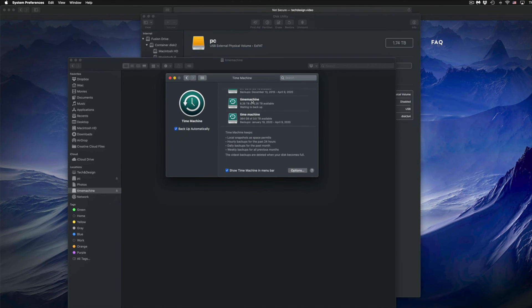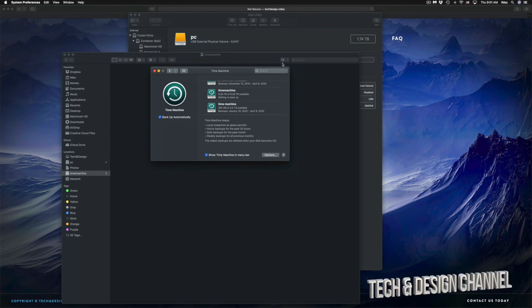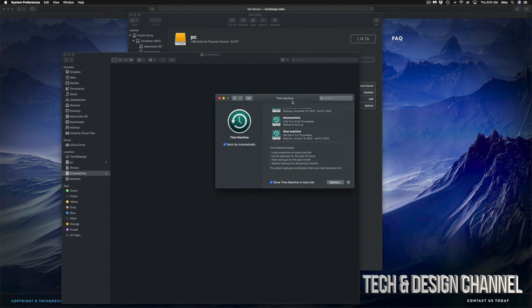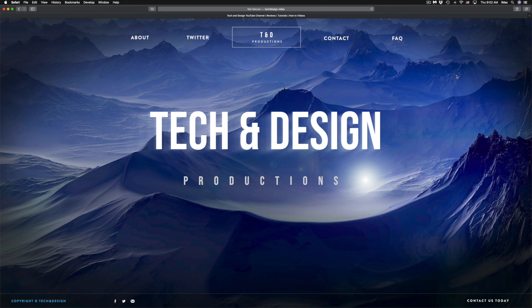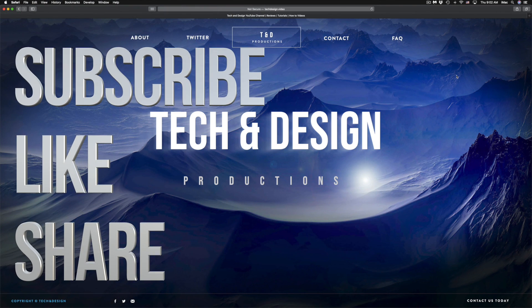That would be it for this video. I have specific videos on my channel showing you more about Time Machine and external hard drives, but this covers your basics for setting up any external hard drive. The software pre-installed on external hard drives is often buggy, so formatting fresh is always the best approach. If you have any comments or questions, write them below, don't forget to subscribe and rate.